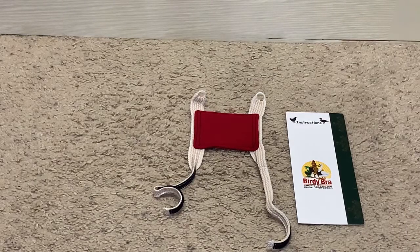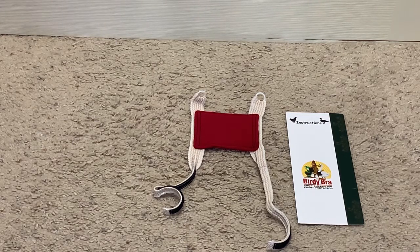I'm going to show you the two different methods for putting on the birdie bra crop supporter chest protector with hook and loop closures. I'm demonstrating using a Bantam chicken and a Bantam sized birdie bra. However, the instructions will be the same for a standard sized chicken.